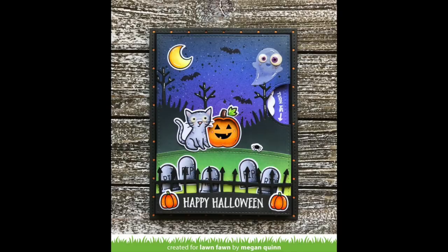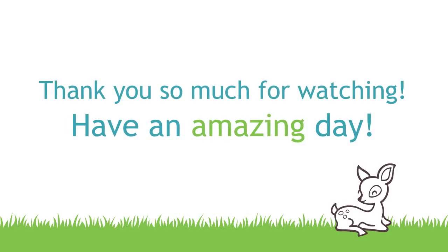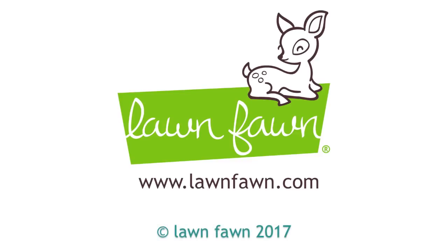I love how Megan has tucked some stamped and die cut images behind her fence. And then here Kristen has actually used the fence on a Christmas card, so I love that it can be used to set the scene for cards for all seasons. I cannot wait to see how you guys use the new spooky fence border die, so make sure to share it with us. Thank you so much for watching today and have an absolutely amazing day. Bye!